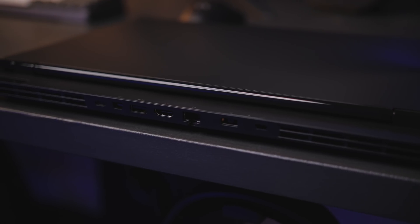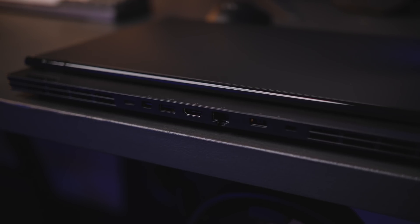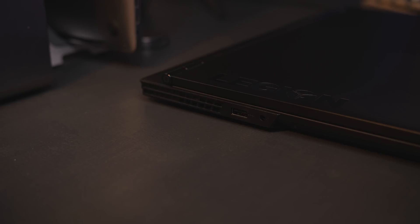The majority of the IO is located on the rear, which is something I really dig. It's just so much better to have everything on the back so you don't have HDMI, USB, and power cables shooting out the sides. So we've got a USB-C Gen 1 port, mini DisplayPort, USB 3.0, HDMI, network, power port, and a lock slot. There's also one USB 3.1 port on each side along with a headphone port on the left.